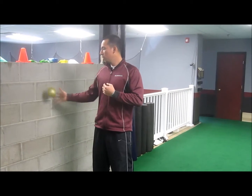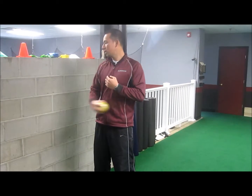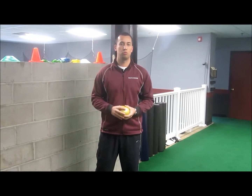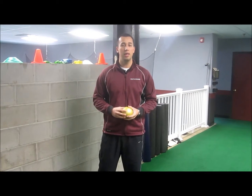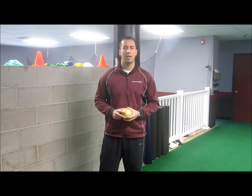Every time you let go of the ball, you're training that shoulder how to control deceleration with a little internal and external movement. That's a real good one for pitchers, and a real good one for quarterbacks. It helps you train your shoulder to be real stable and helps keep your shoulder healthy as you go through long seasons. Thanks for checking in with SBU. Be sure to check out our website at SportPerformanceU.com.